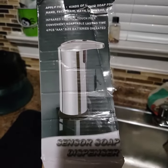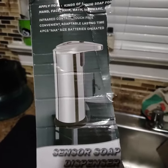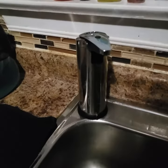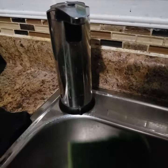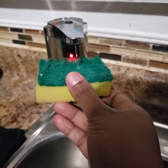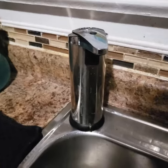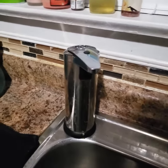I bought a sensor soap dispenser from AliExpress — I bought two of them. One of them works really nicely; it dispenses soap by sensor, and you can set it to three settings — one, two, or three — to control how much soap you want.